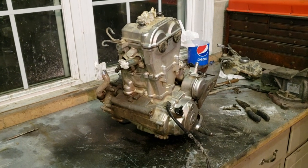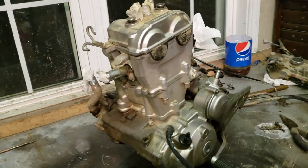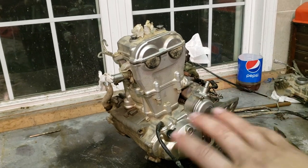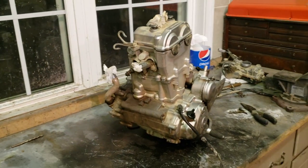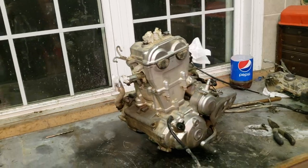I accidentally ran it a little low on oil, and we're gonna hope that the top end's okay. It's got a tiny bit of noise, so hopefully it's nothing — I caught it pretty early. Let's tear apart this motor and see what we've got.